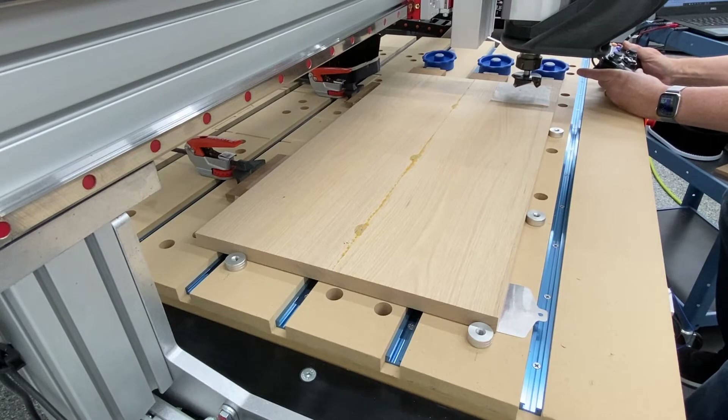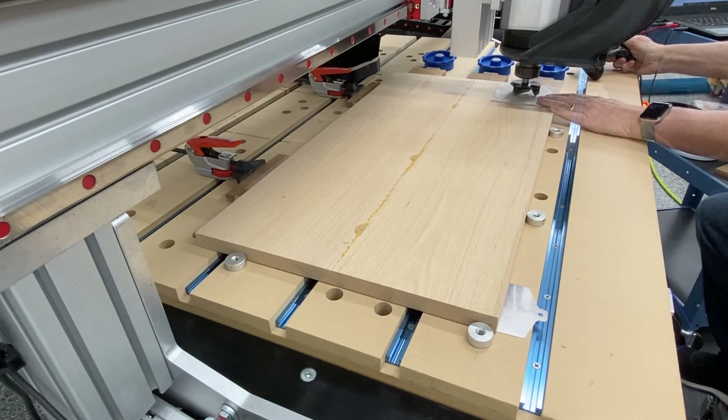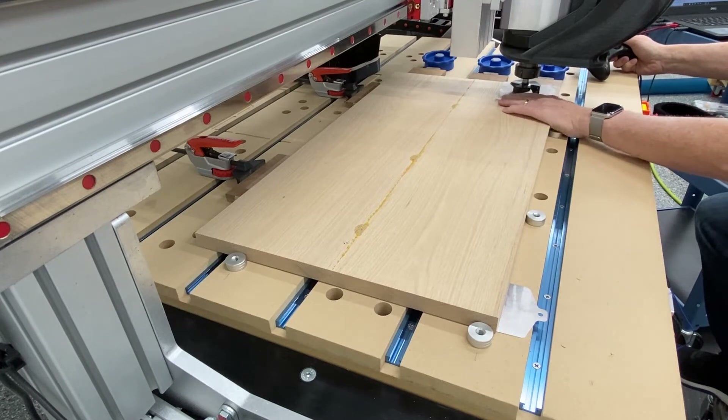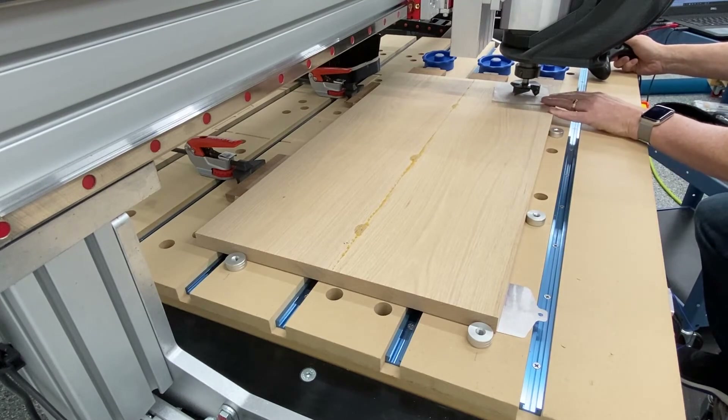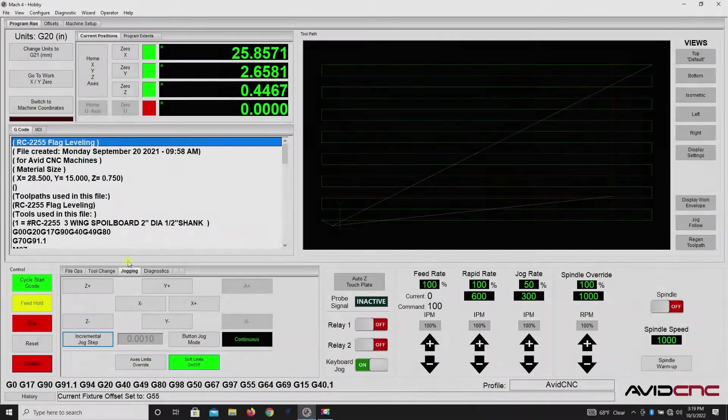I use a game controller to control the CNC machine — it works out real good. The software I use is freeware called Anti-Micro. I'll put a link to that and also the game controller that I use. So once you get the bit down to where you want, go ahead and zero it like I just did there.